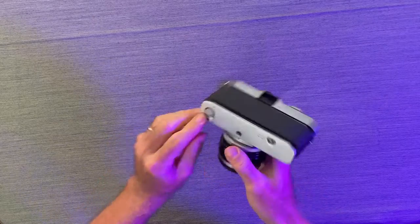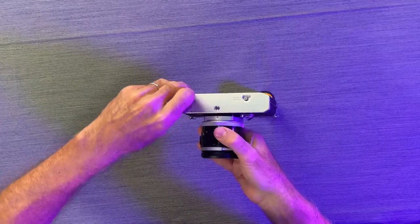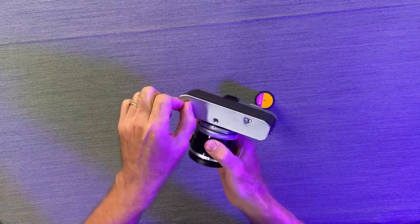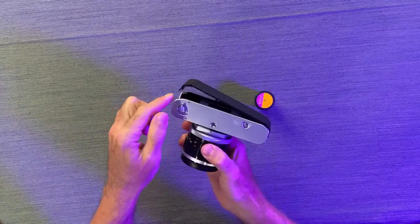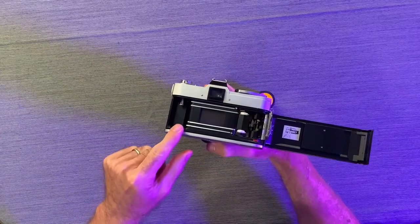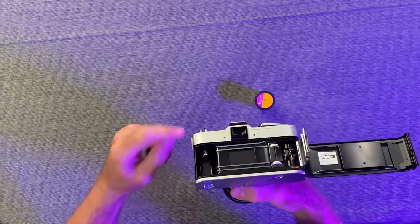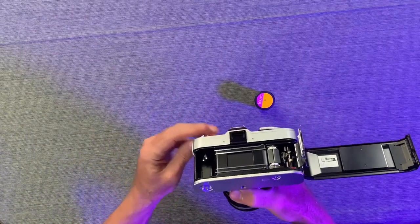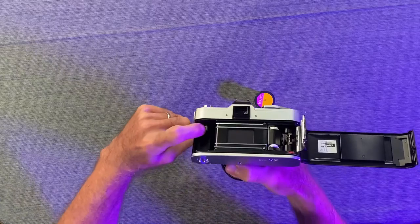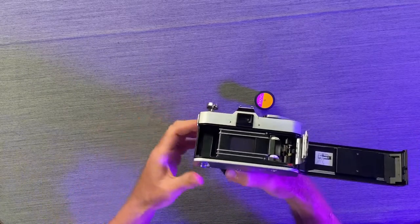On the bottom of the camera right here, there's a little lever we're going to flip. We're going to lift this up and turn it, and that is going to pop the camera back open so we can now access the back to load the film. We still do need to pull this rewind lever up to get it out of the way where it catches the film to rewind the film back in.